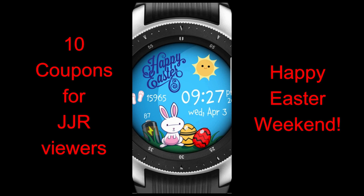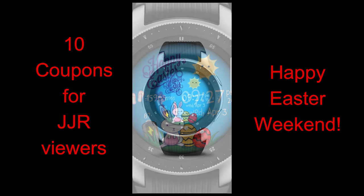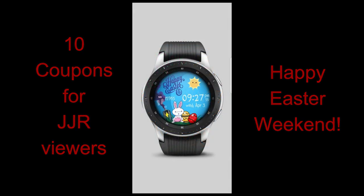I'm actually going to be selecting 10 winners this time for this face and all of them are going to be from the channel. If you leave a comment below, I'm going to randomly be picking 10 people later today, so you'll still have time to email the developer and pick up that free code just in time for Easter.